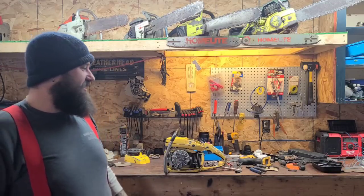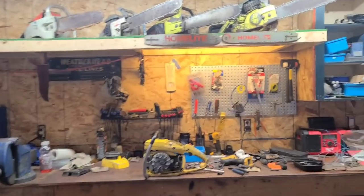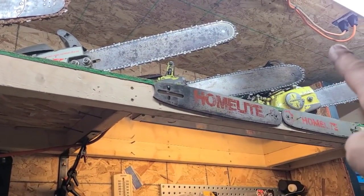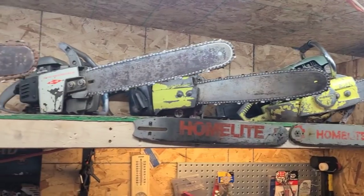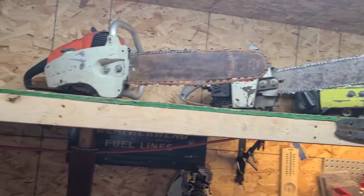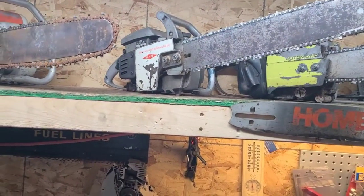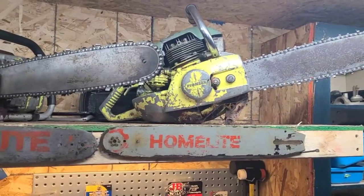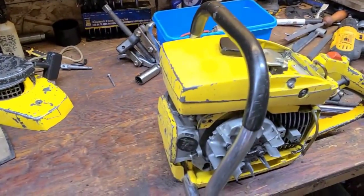Let me bring you in closer and have a look. We did a little shop cleanup, and I actually put out some of my display saws - stuff I haven't gotten to yet. That's a 510 Stihl XL-12, pretty clean actually. That's a 3071 Pioneer, and that's a 650 that runs and I've never done a video with it - we'll have to remedy that.